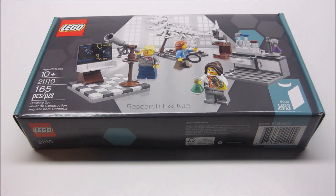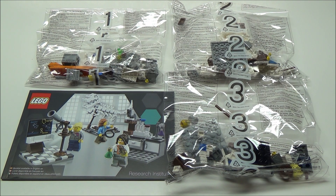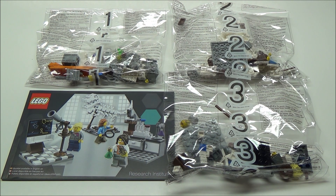Let's open it up and take a look at the contents. Here is what's inside the box: we have a really nice instruction manual along with three numbered bags. In bag 1 we have the chemist, in bag 2 we have the paleontologist, and in bag 3 we have the astronomer.